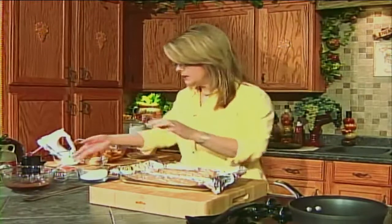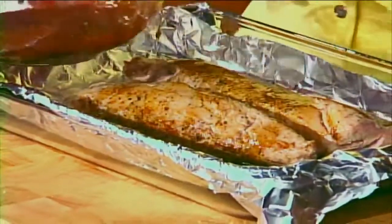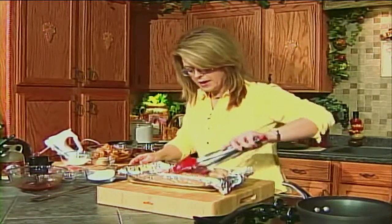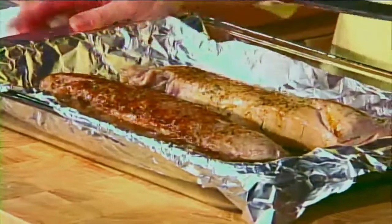Now we've moved our tenderloins to our baking dish. Just pour your syrup mixture over them and turn them in that glaze that hits the bottom. Into the 350 degree oven for about 25 minutes and they will be delicious. Now our pork tenderloins with our wonderful maple glaze are in the oven. We're going to get started on the side dishes.